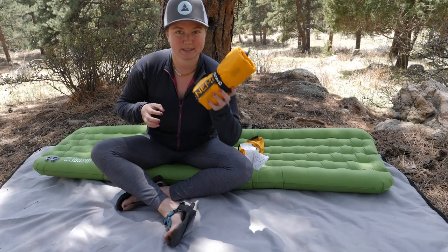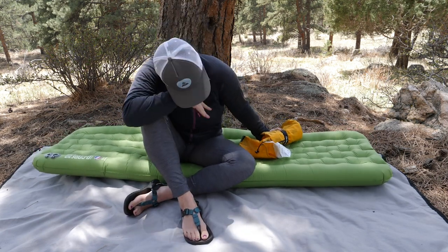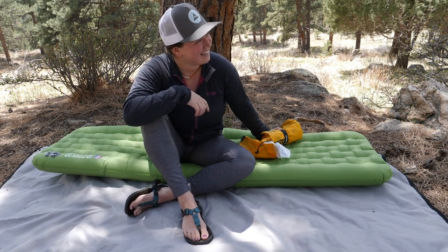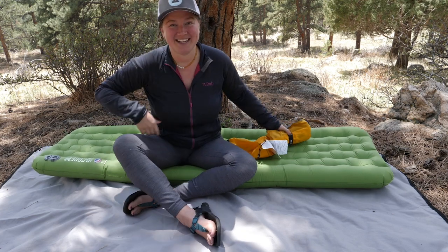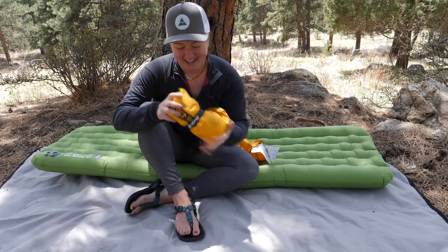The Tensor comes with this nice little — whoa! Oh my god, that was a really large bumblebee! Did you see that thing? It was like this big! It was definitely on camera!